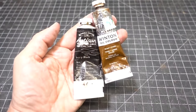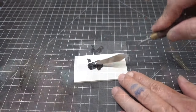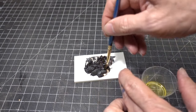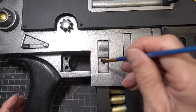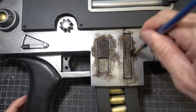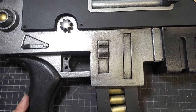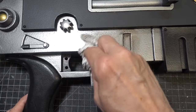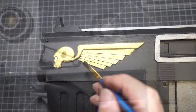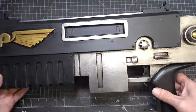We're going to do some aging using oil paints — I like mixing black and brown together, and with a little vegetable oil I like to thin it out. I'll take my brush and work it into all the nooks and crannies, then go back in with a dry brush and smear it all around, then wipe off the excess with a paper towel. The aging is all done.